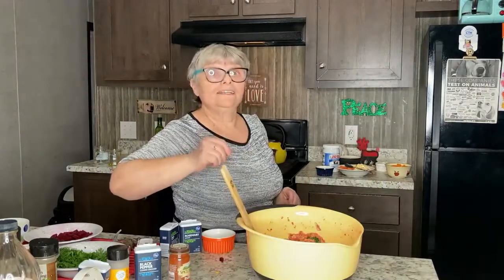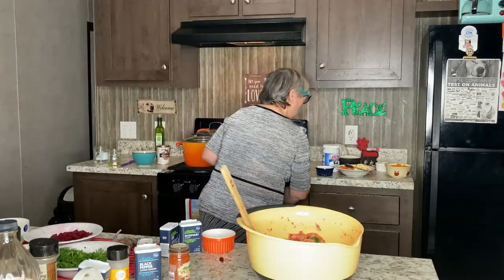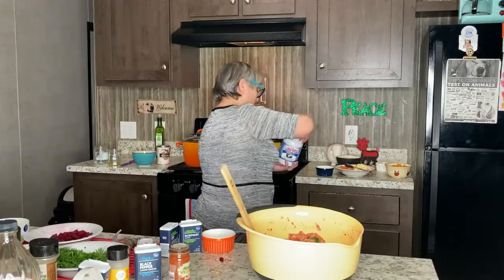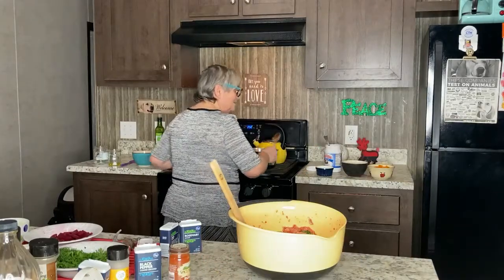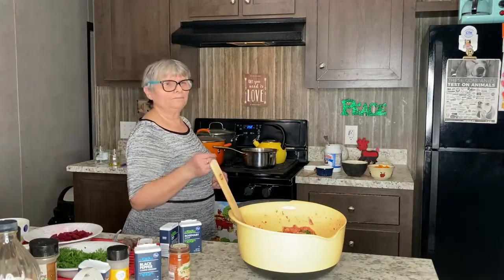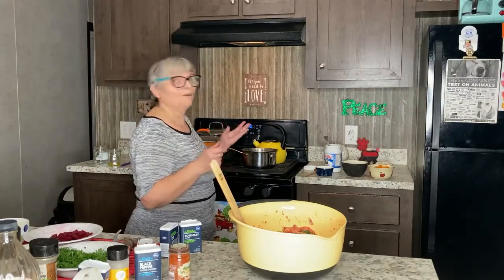I'm going to start sautéing carrots and parsley using coconut oil until soft, because we are going to bake the vegan meatloaf for about 45 minutes to an hour in the oven.